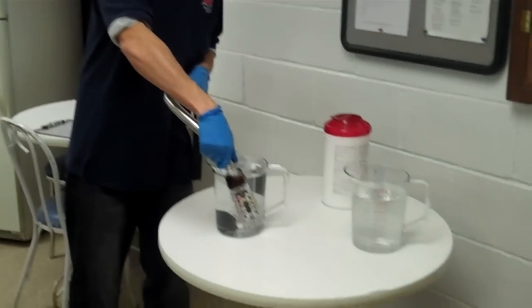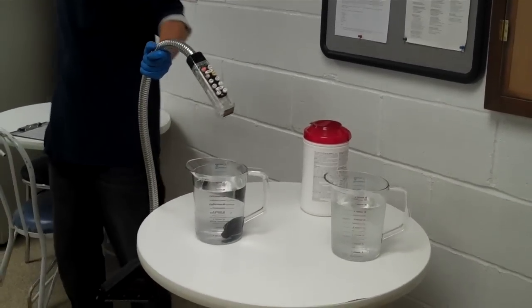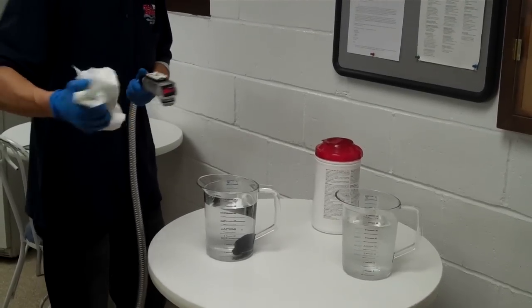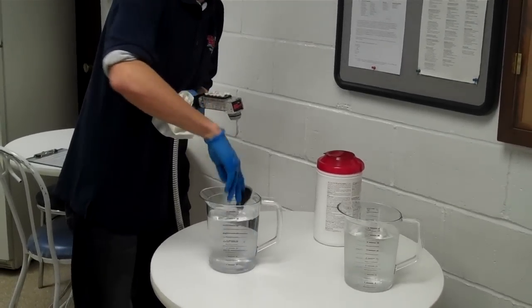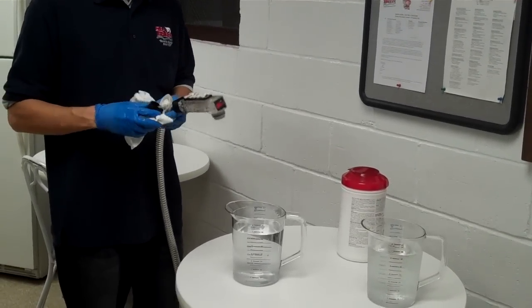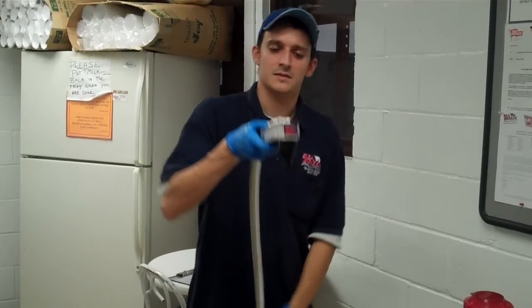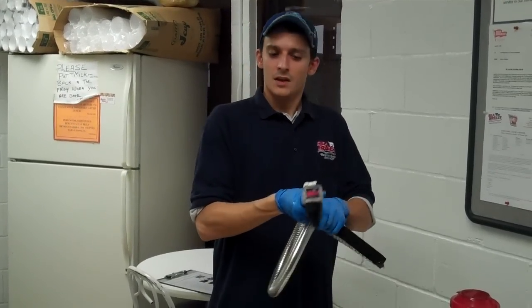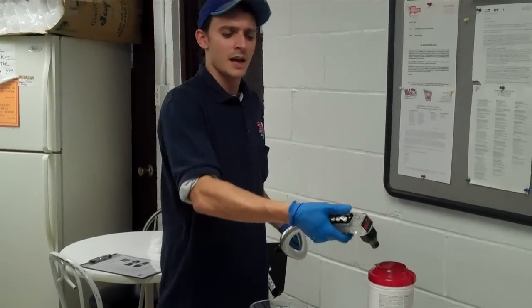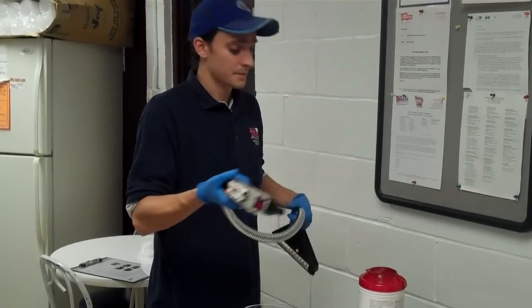After it has sat in there for two minutes, pull that right out completely. Take a nice clean towel and wipe down the gun. Get your nozzle out and wipe that down as well. Reattach it to the gun — straight on and twist counter-clockwise. Once that's attached, take it and just run it into a sink or small container, every flavor, just for a second or two, to get any residual sanitizing solution out of the gun.